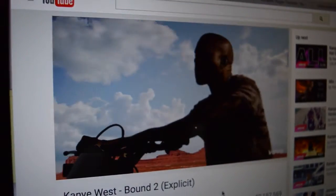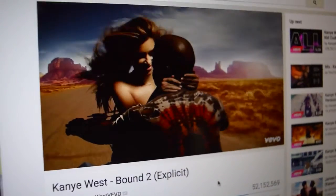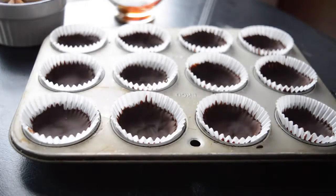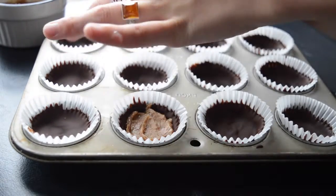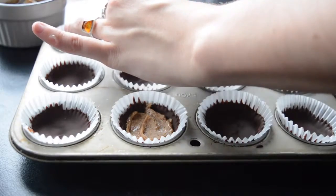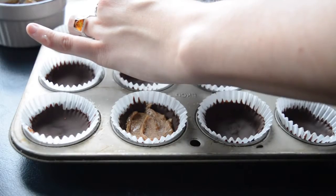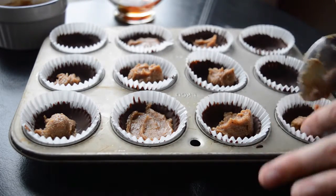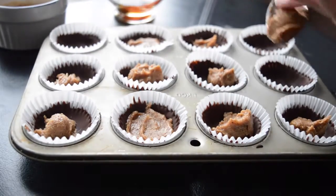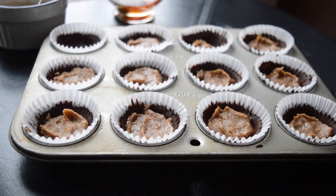Just try it to make sure it tastes okay. Then take them out of the freezer and put a little dollop of your almond butter mixture in the center. Pack it down, but make sure it's not so much that it goes up to the rim of the chocolate, because then it'll be hard to cover. Just smush it down and make sure there's still a little bit of chocolate poking out around the edges.